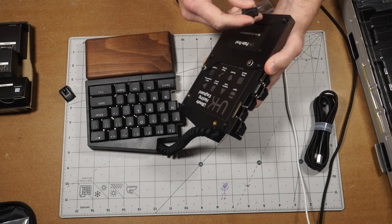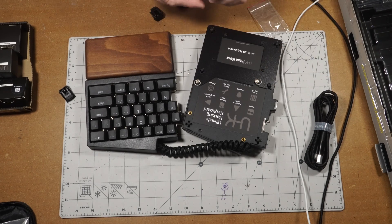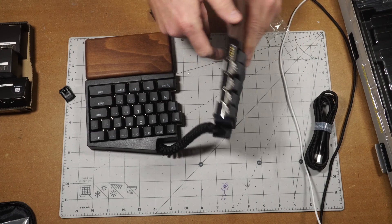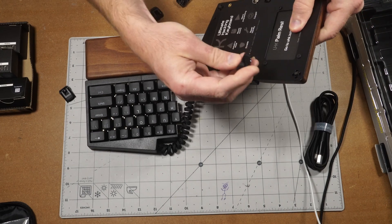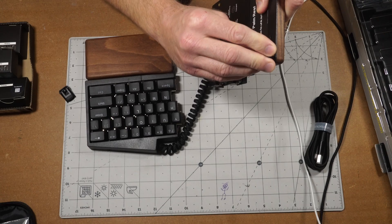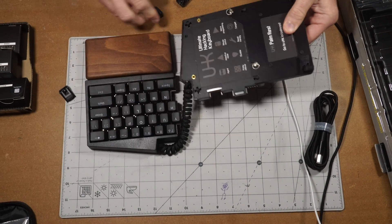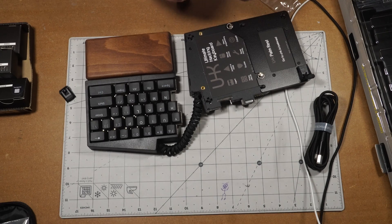Let's see — I believe you put these in by pressing them in and then rotating them, so hopefully I can get this right. There you go. Not too bad. Takes a little force, but leap of faith — you can do it.